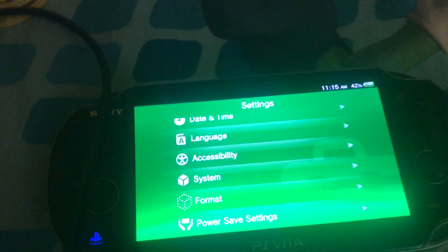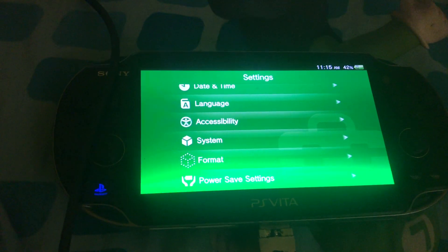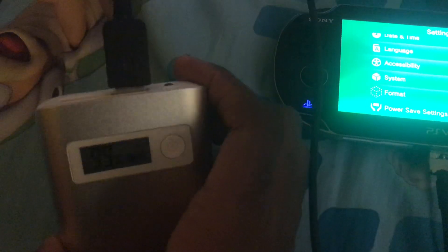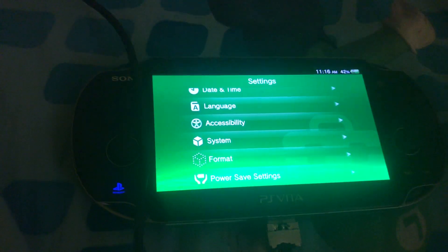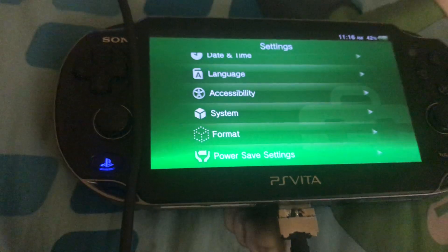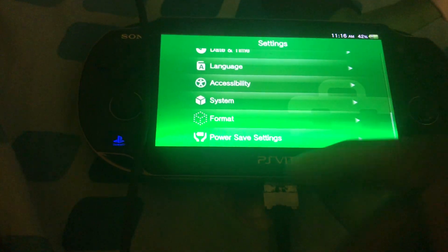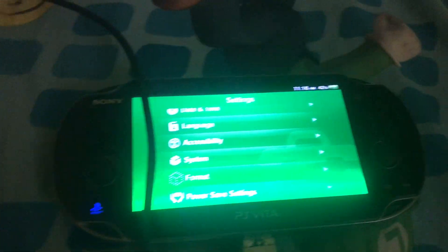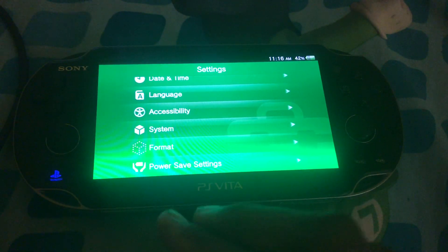This PNY one is 8,000 mAh and is actually able to charge the PS Vita somewhere between 6.5 and 7 times. Once the power bank runs empty, it charges through micro USB to charge it back up. Whereas with the PS Vita portable charger, it charges through the same cable that the PS Vita uses.